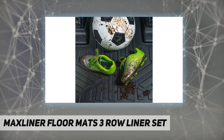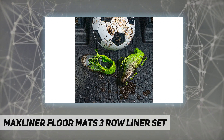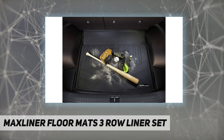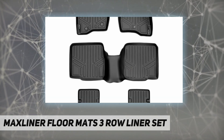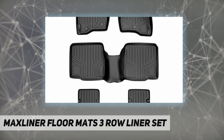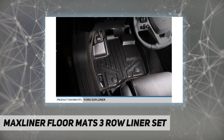Top-of-the-line all-weather, stain-resistant, 100% odorless protection gives your car, van, truck, or SUV interior a first-class look while protecting the resale value. The custom-fit precision of the mat protects your vehicle's carpet floor by stopping spills and any other mess.